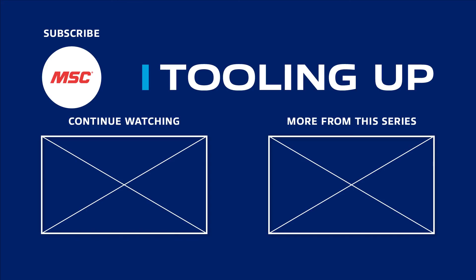Want more insights and ideas to improve the efficiency and productivity of your operations? Check out the Tooling Up video playlist to see how we can help improve your operations, and subscribe to our channel so you never miss out.